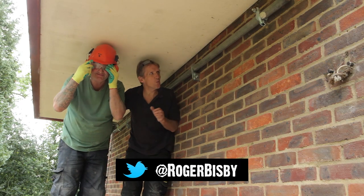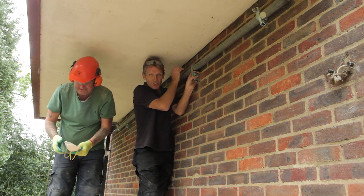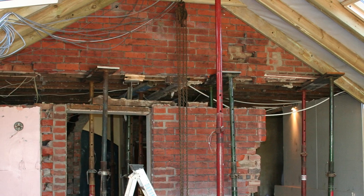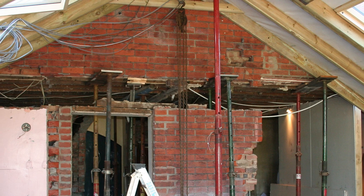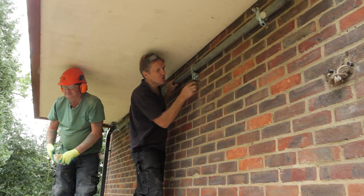Hello, I'm Roger Bisbee from Skill Builder and I'm out on site with the lads this week. We're looking at the brick brace safety system. Instead of having to use strong boys — with all the problems of over-extending them and trying to get them in while they're in the way of the steels — this is a very clever system.